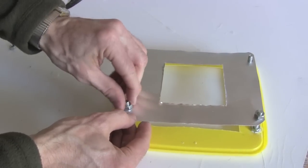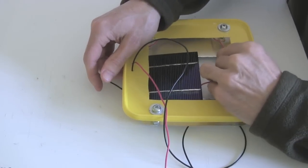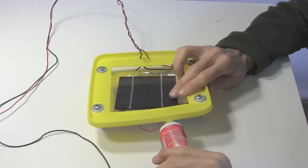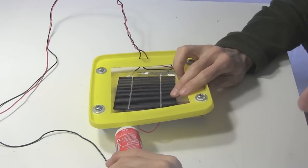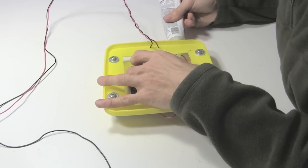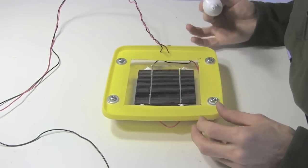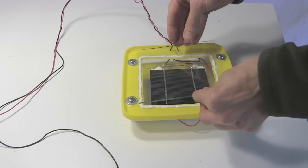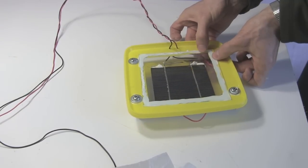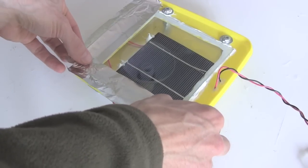I soldered some insulated wires to the solar cell, then ran them through the holes and positioned the solar cell. I mounted the solar cell to the metal using just a few dabs of silicone — just a few dabs because this solar cell and metal will expand when heated, and I didn't want the solar cell to be restricted, since it cracks very easily. I then attached the glass to the cover using silicone, both to hold it in place and to make it leak proof. I covered the plastic cover with aluminum tape to protect it from the concentrated sunlight.